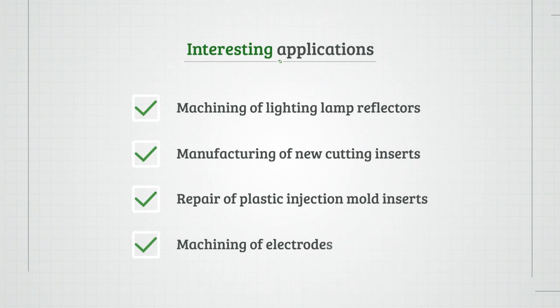Some interesting applications on this machine include machining of lighting lamp reflectors, manufacturing of new cutting inserts, repair of hardened inserts, and machining of copper electrodes.